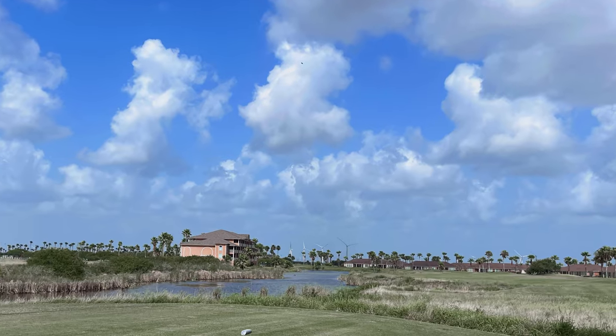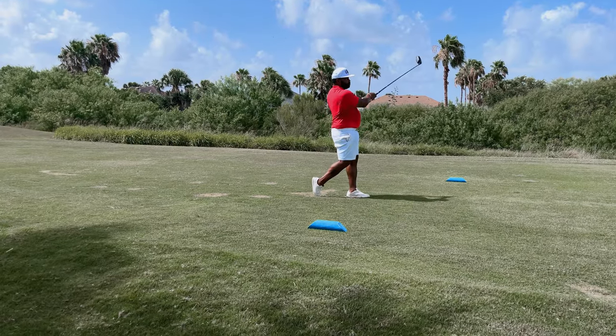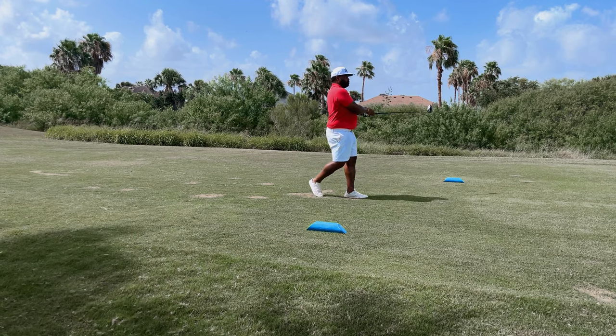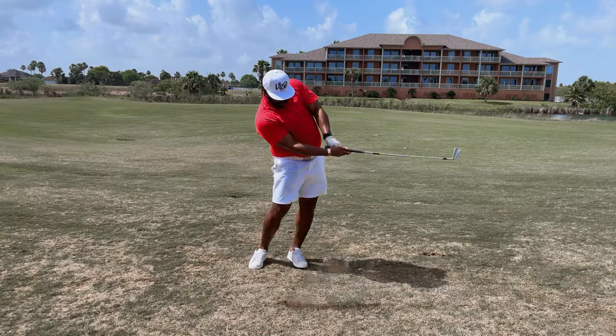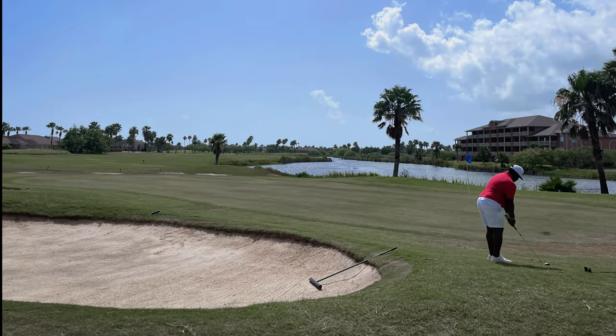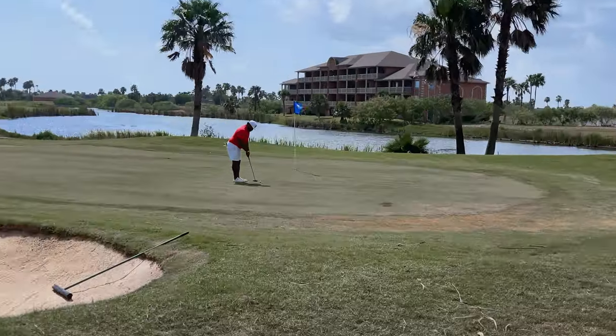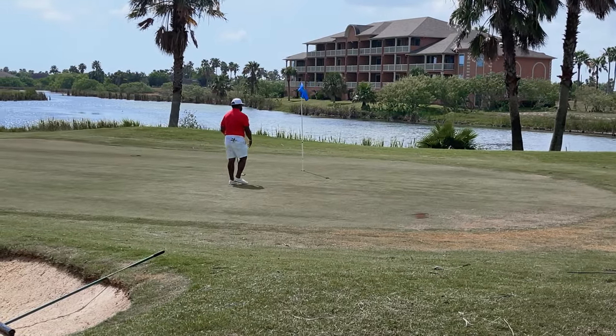This is the home hole for me this day going into number nine. If you're in South Padre Island — great vacation town, reasonable cost, clean beaches — but this is the closest golf course, unless you want to drive into Brownsville which is about 45 minutes. But golf, even on a mediocre course, is still golf, so check it out.